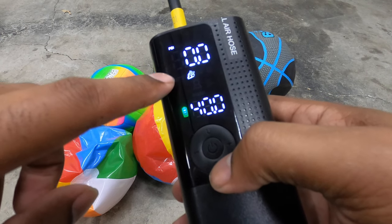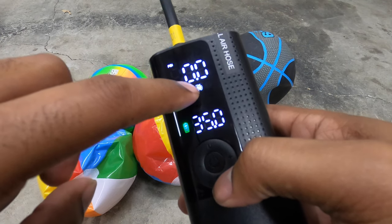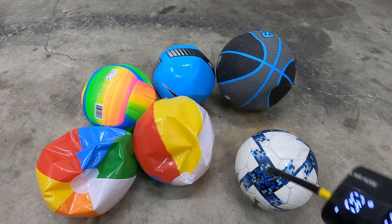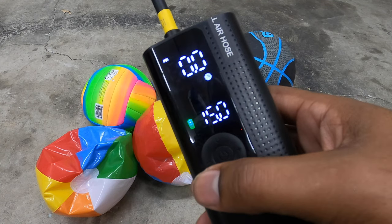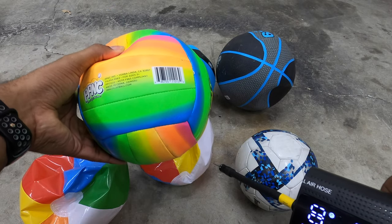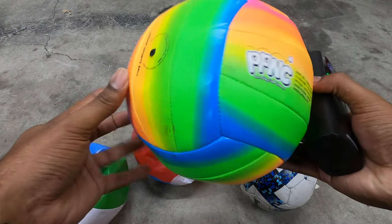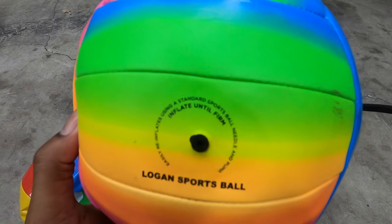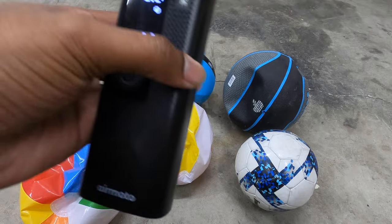The modes available are car, motorcycle, bicycle, and ball. Since we've got six balls today, we're going to be pumping some balls up. For the PSI of these balls, I'm not sure — this one just says inflate till firm — so we're going to inflate them and hope they don't pop.